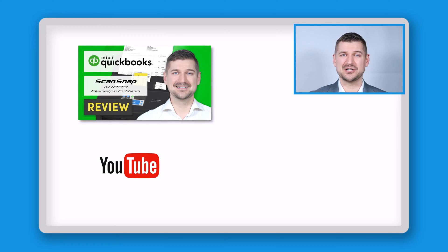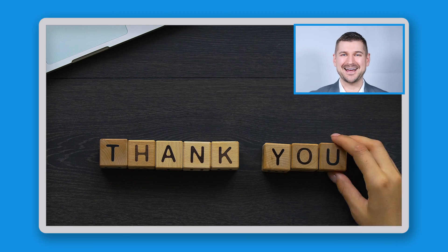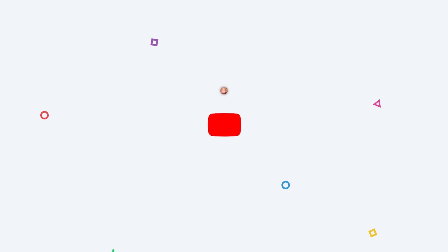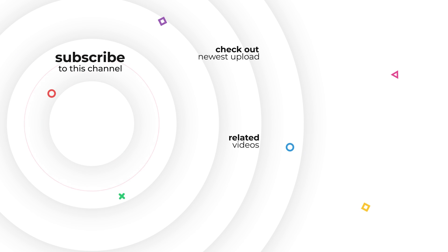If you haven't already, please be sure to check out my video in which I review the ScanSnap iX1600 Receipt Edition Scanner, which integrates directly with QuickBooks Online. Thanks again for watching. As always, I'm Sean Delman. I'll see you in the next video.